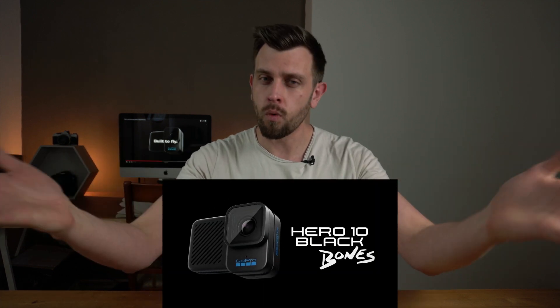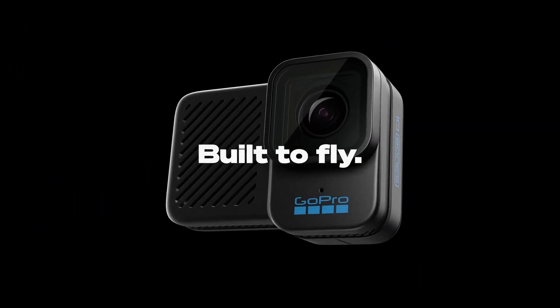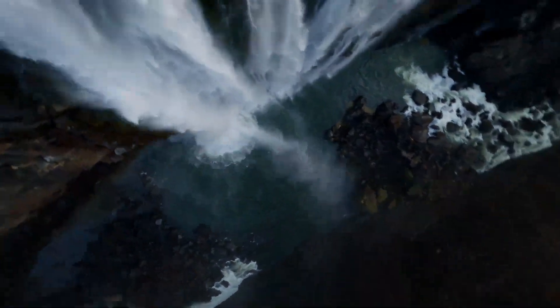So, the GoPro Bones. What is it and who is it for? Let's get into it. GoPro said that they're going to make some more specialized cameras this year, and they really have gone specialized with this camera. The GoPro Bones is essentially a stripped-down version of the GoPro Hero 10 Black for the FPV drone world out there.